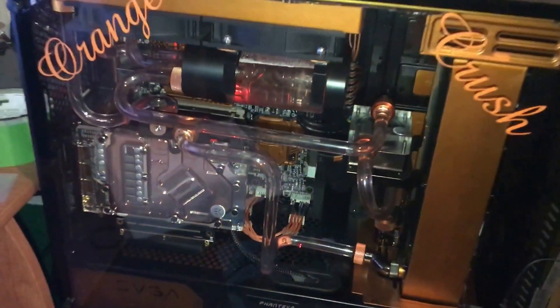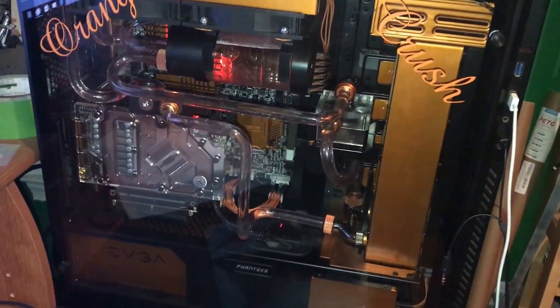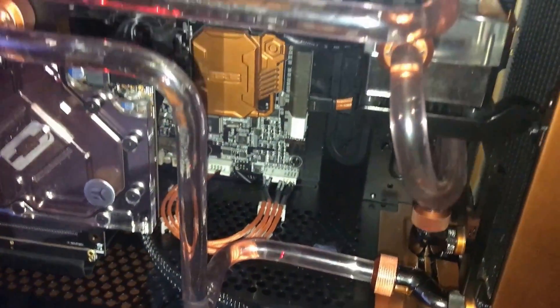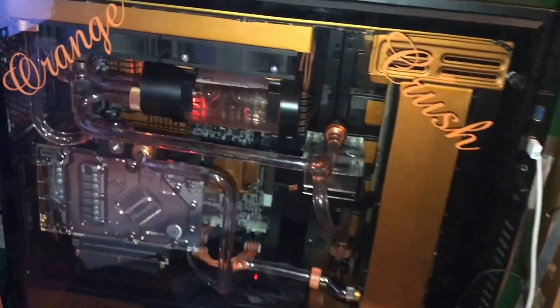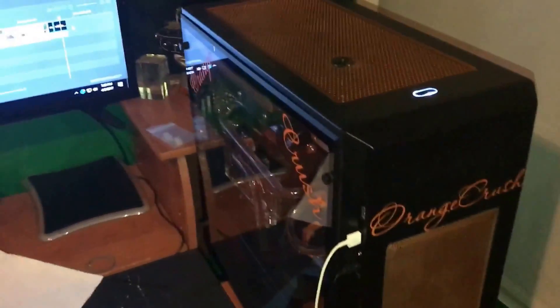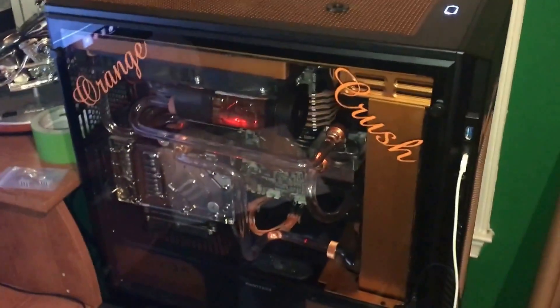And there you go — lights off, much better, huh? The Orange Crush Mod, the GPU installed, nice cable ties. Shout out the build — I'm really psyched with this, this is my build. And that's it. Peace out, guys. Thanks for watching. Subscribe if you like, don't if you don't. Appreciate you watching. Good evening.